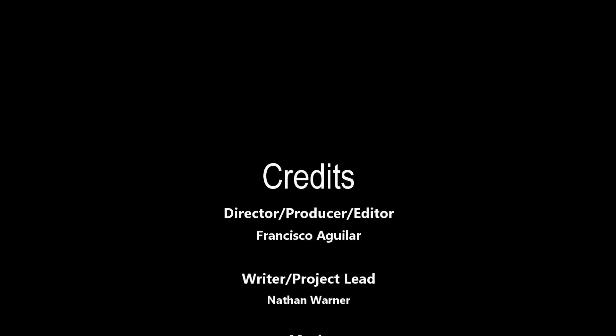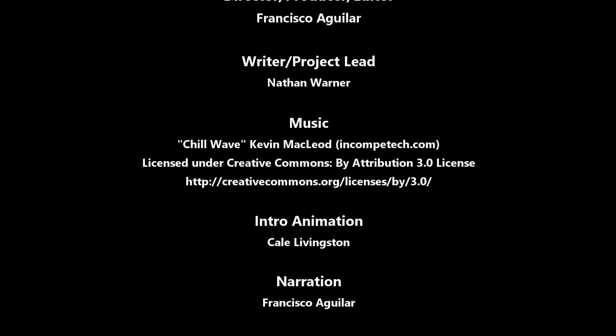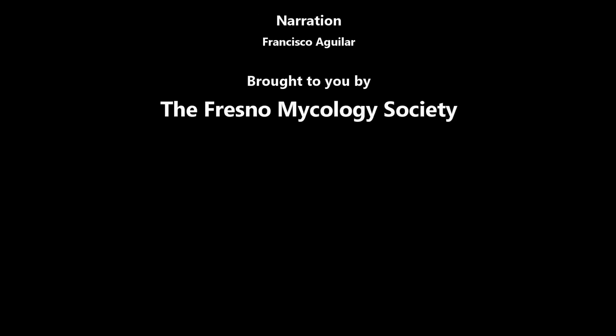If you enjoyed this video, please like and subscribe. If you have any questions, comments, or suggestions for future videos, put them down below. You can also follow us on Facebook and Flickr or on our website at FresnoMycology.org. If you'd like to help us make more videos like this in the future, you can donate to the Fresno Mycology Society on Patreon. Thank you.